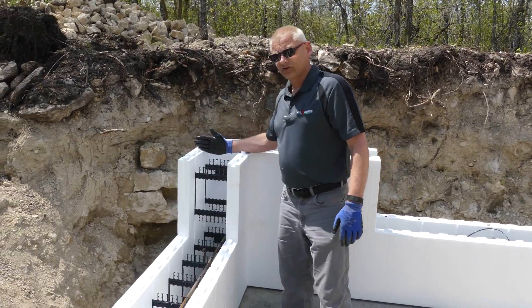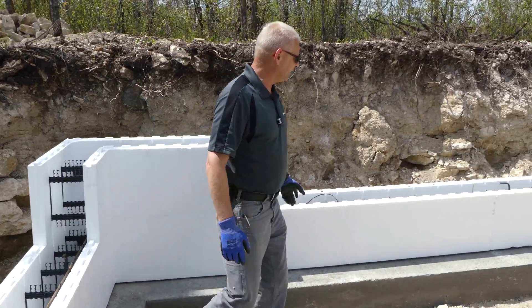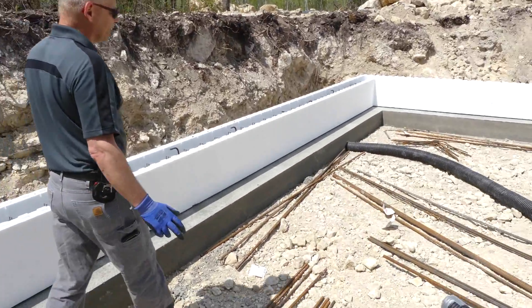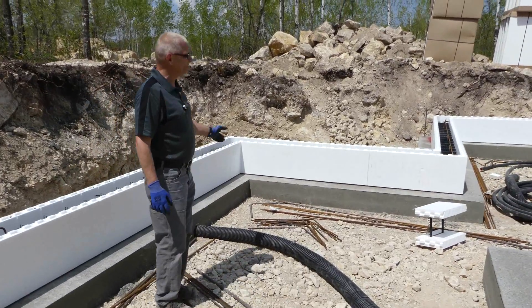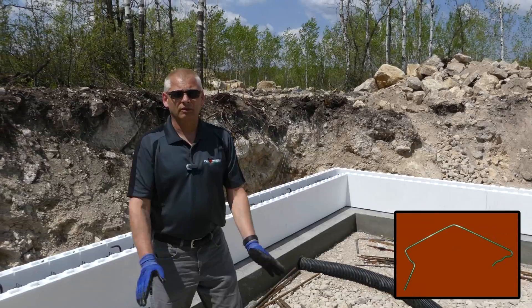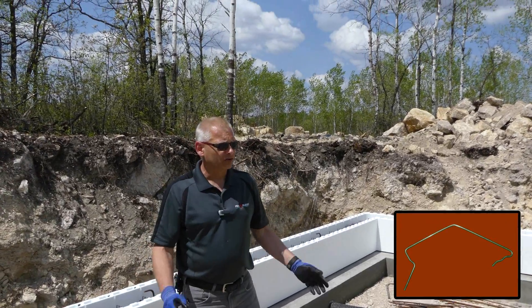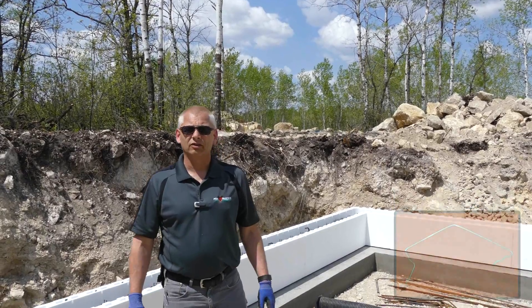We're going to clip these and I'll show you how to do that after we do the second row. You can see here we had all our rebar — it was pre-cut on this job. We've clipped the first row together just to hold the joints tight so that when we put all the horizontal rebar in, all the joints stay tight and the second row will fit really nice. Now we'll go ahead and do the second row.